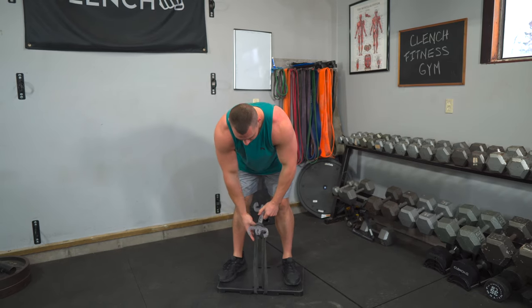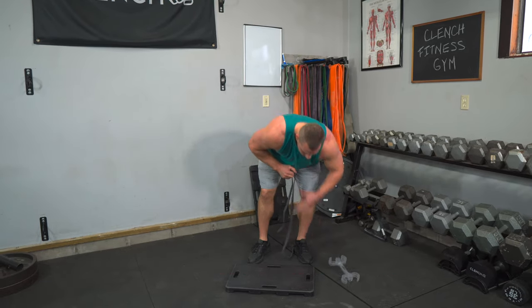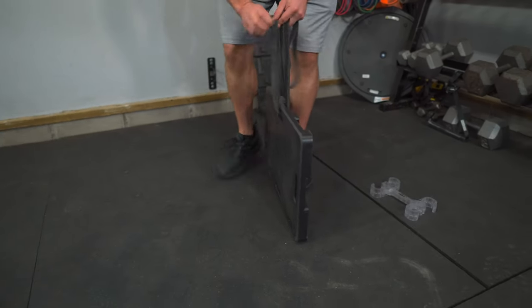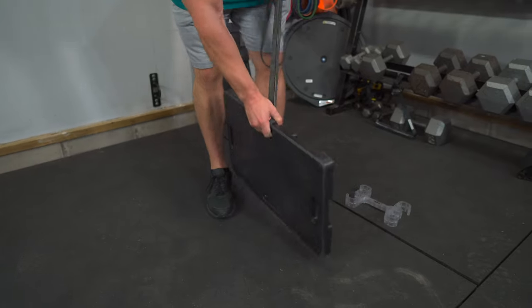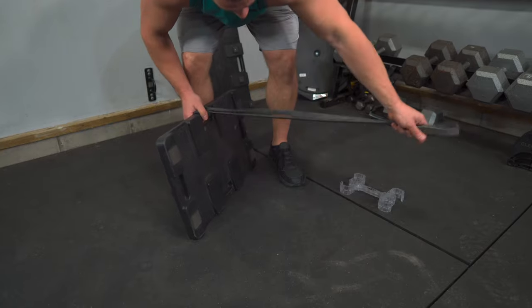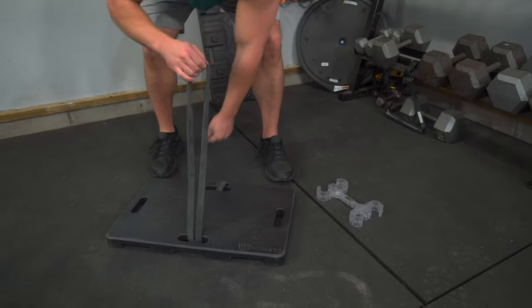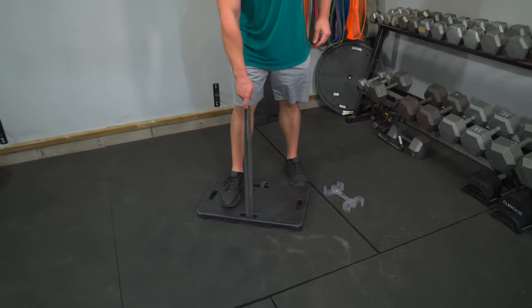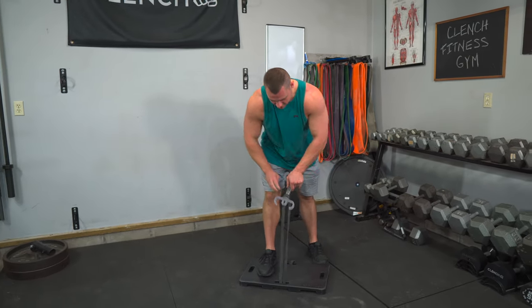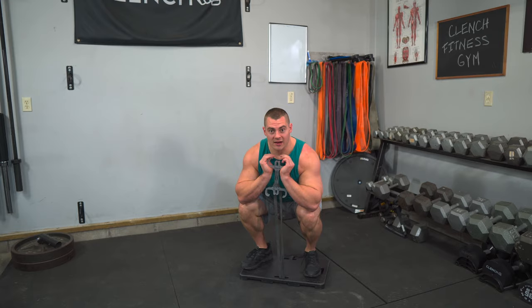Another way to set this up — if you're really tall and feel like folding it in half is over-stretching it — you just loop through one side of the handle, do a slipknot, then loop your band right around the bottom side and through the other handle so it comes up in the same spot. Now you have a little more length to play with and can stretch the band a lot further. You may need to bump up to a heavier band, but if you're really tall, this is a great way to set up the goblet squat.